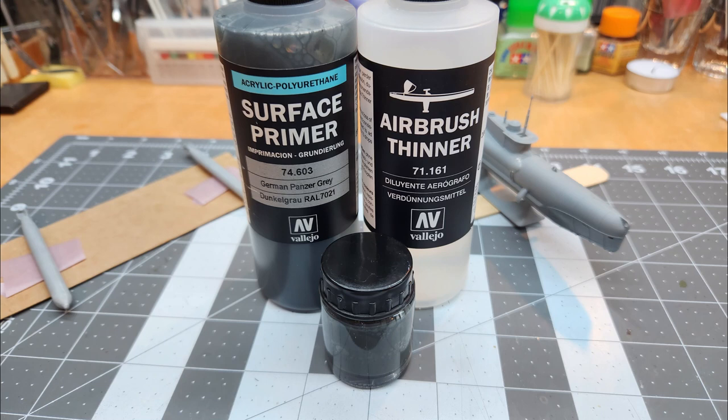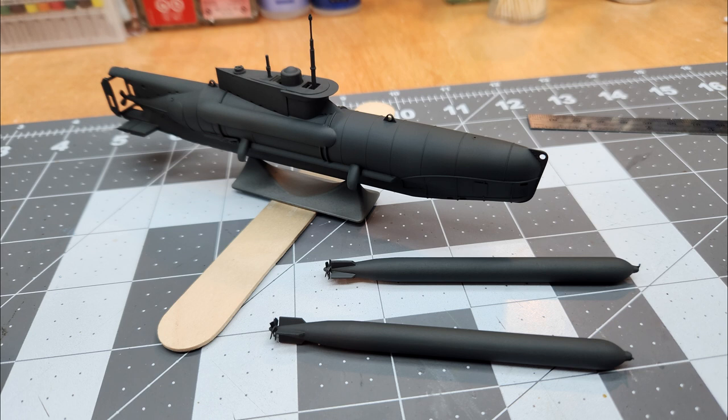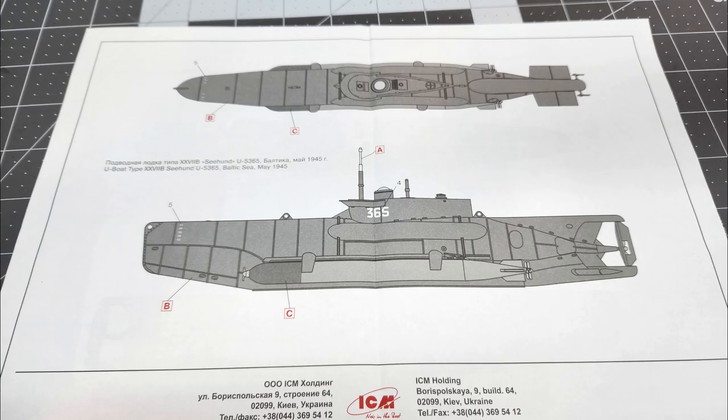The first paint we're going to use will be this Vallejo surface primer. This is the German panzer gray, and since it's a German sub, that's a good primer for it. Here we can see we have it all primed up. This gives us a good chance to inspect those seams and also look at those areas that we filled to make sure everything's okay.